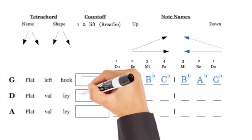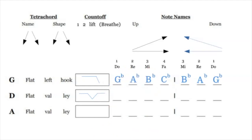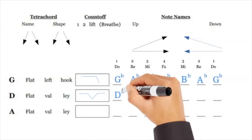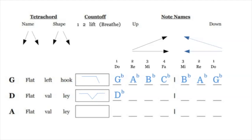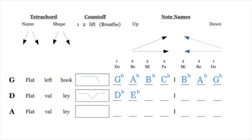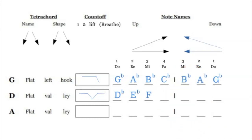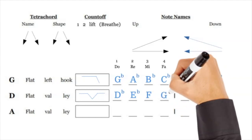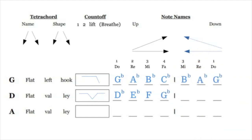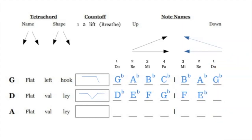So you have G flat A flat B flat C flat, then B flat A flat G flat. D flat we're going to call a valley — you have two elevated notes followed by a low note followed by an elevated note. It's D flat E flat F G flat — F is the valley. Coming back down: MI is F, RE is E flat, and DO is D flat.